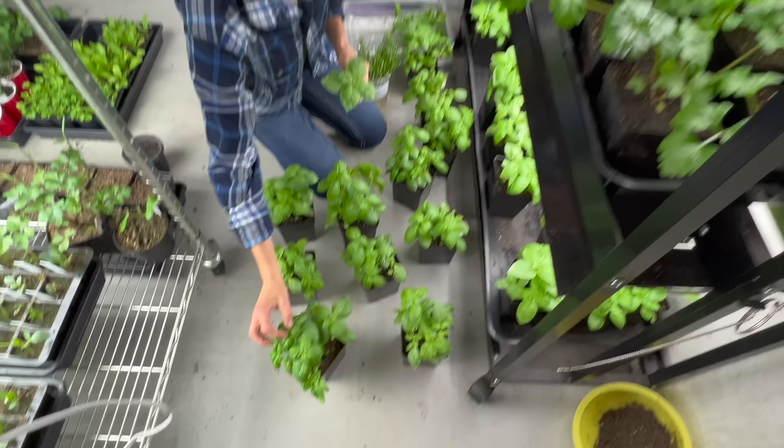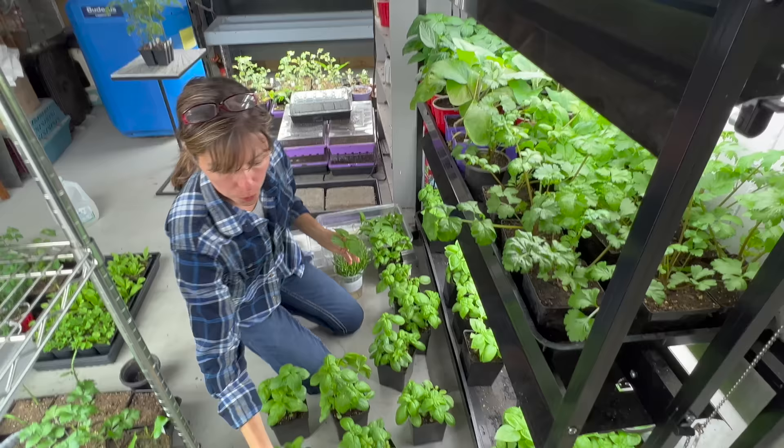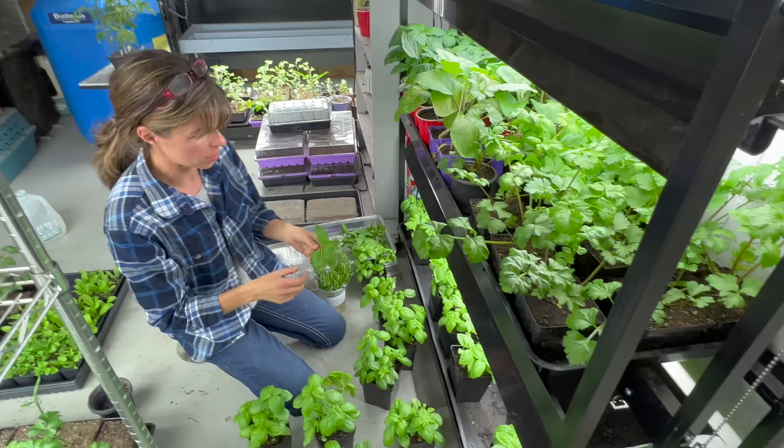You really want to keep pinching basil back because when you pinch back where it wants to send up flowers, it's like it's got to make a new way. It wants to make flowers because that's how it reproduces — it makes flowers, goes to seed, and then it lives on. So if you pinch it back and it can't produce a flower from that spot, it's going to try to create more leaves and more stalks of flowers.